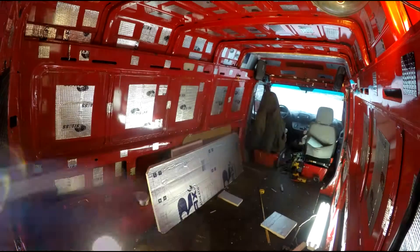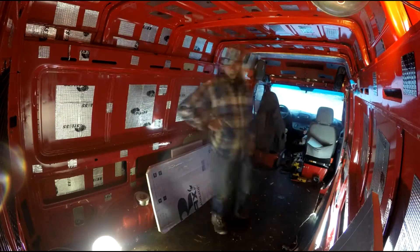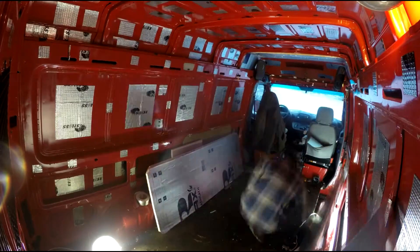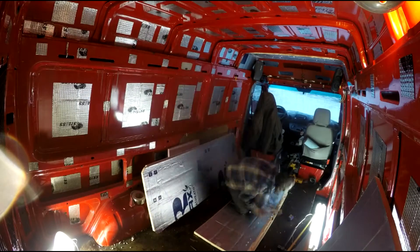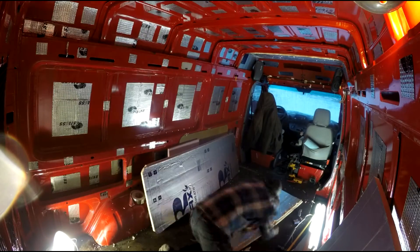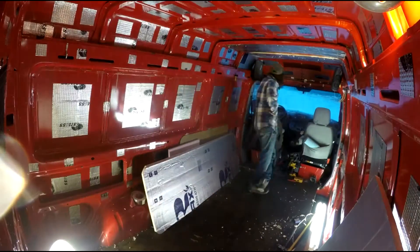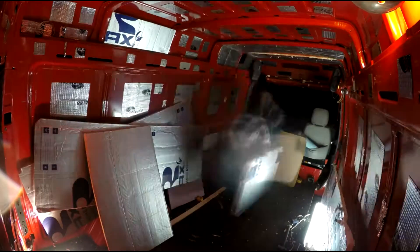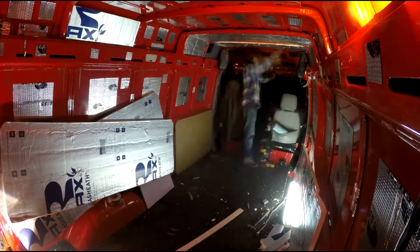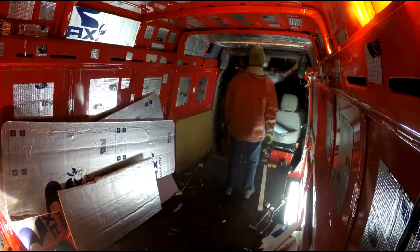Another pro to poly iso over XPS is it doesn't off-gas. In such a confined space, if you're concerned about asthma or something like that, you wouldn't want a styrofoam that off-gases. This XPS that I'm using is so old I'm not really concerned about that. Also, another advantage over polystyrene and expanded polystyrene EPS is it doesn't make a mess when you cut it — it just flakes off and doesn't cause a bunch of little round peanuts everywhere.